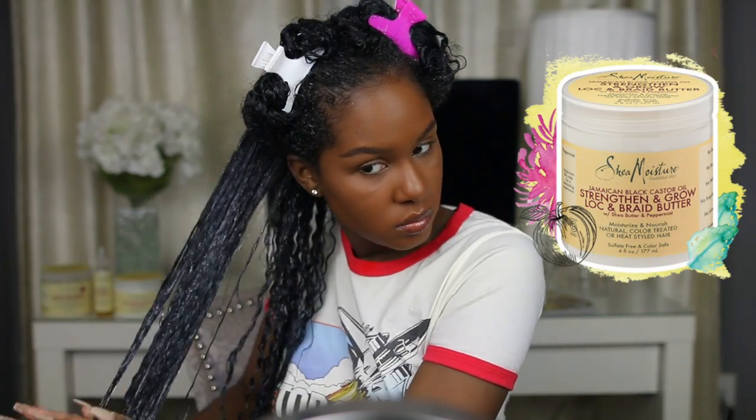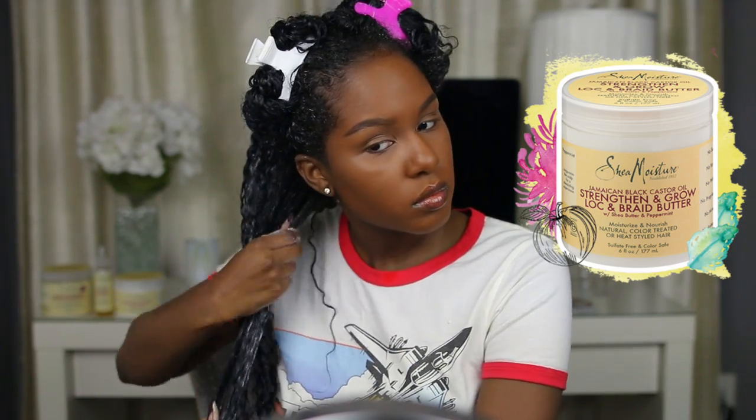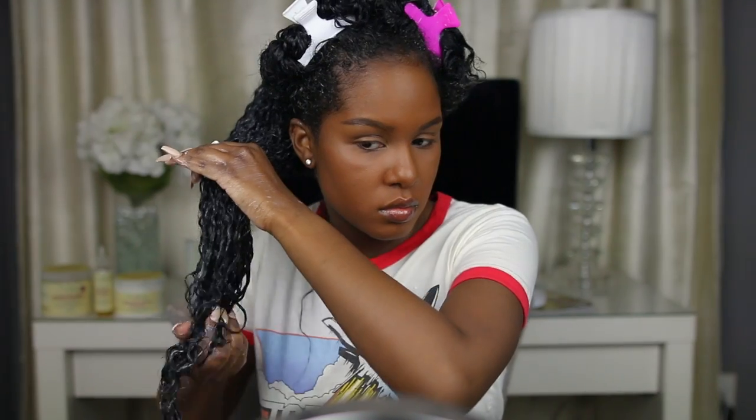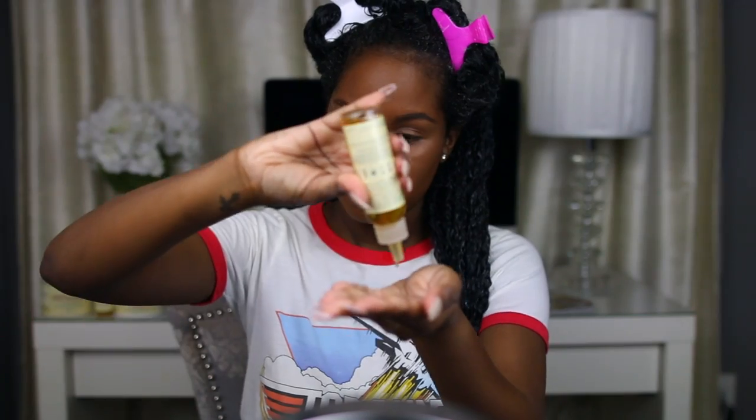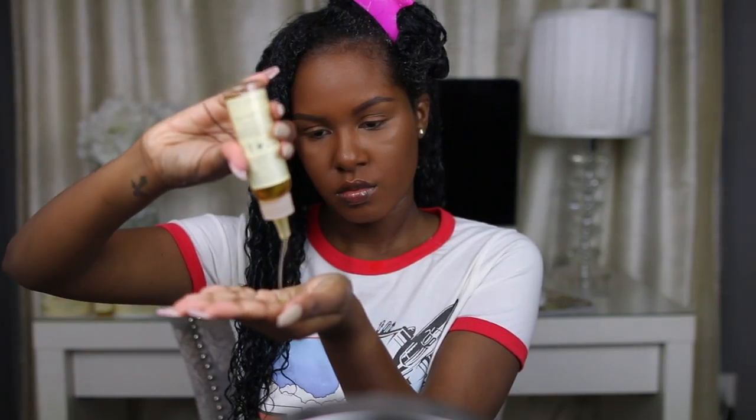Following the serum, I'm going to be using the Jamaican Black Castor Oil Lock and Braid Butter. This is for locks and braids of course, but I'm using it as my cream because it's pretty much the same texture. It has a really nice thick texture that I think is perfect for finishing your wash and go and adding some hold to the hair. I apply the serum and the butter to each section, making sure I'm coating each strand.